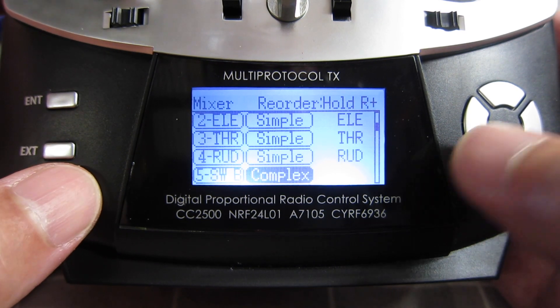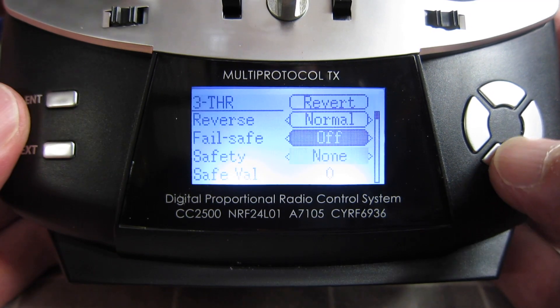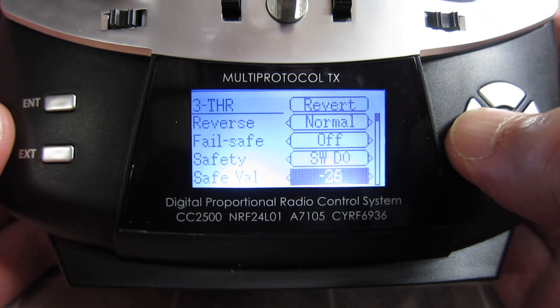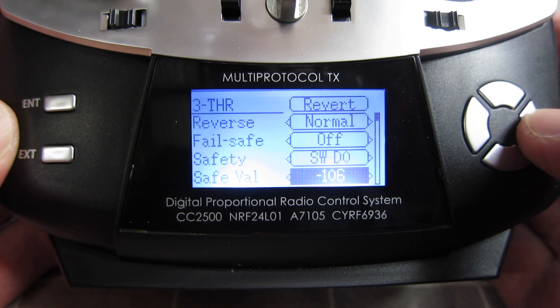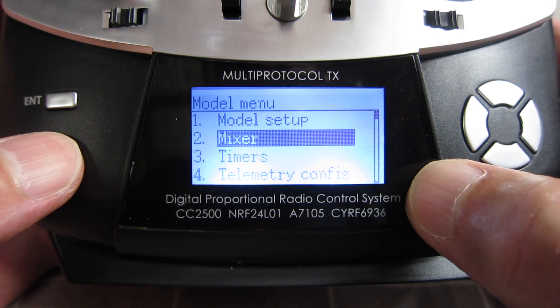Something else I would definitely do is set the throttle safety switch. I'm going to use the D switch in the up position as the safety switch. The value is minus 100, which means that with the D switch in the up position the throttle won't work. You have to switch it down to get the throttle working.